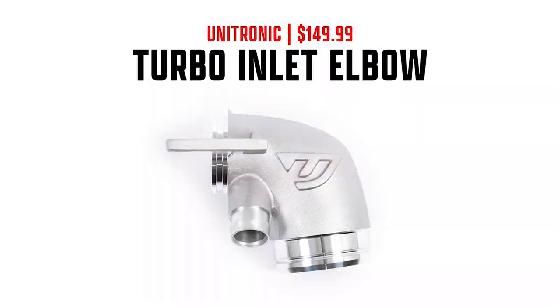The next part is Unitronic's turbo inlet elbow, which costs $149.99. The turbo inlet is probably one of the most important things to upgrade in a turbocharged system, because it's the first thing the turbocharger sees. If it's the most restrictive part, the turbocharger has to work even harder just to make the same power, so upgrading the turbo inlet is something pretty much every turbocharged car should do.